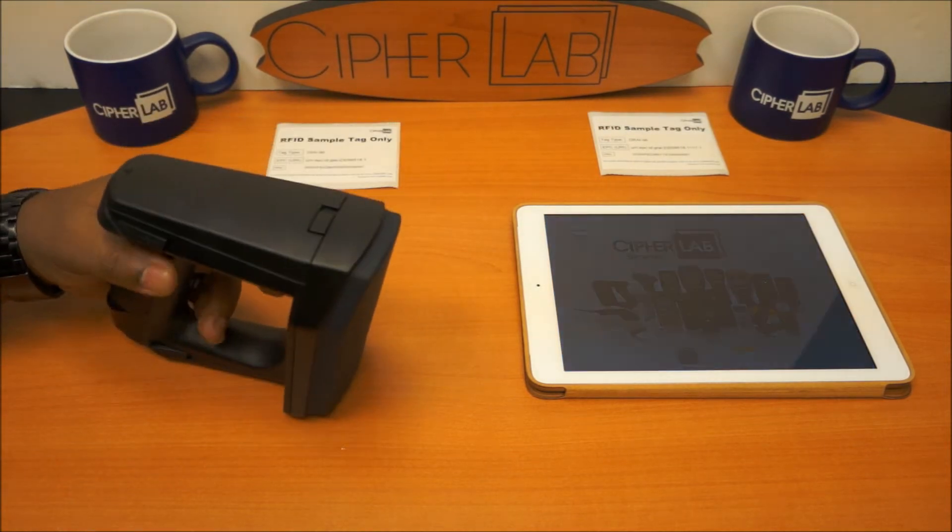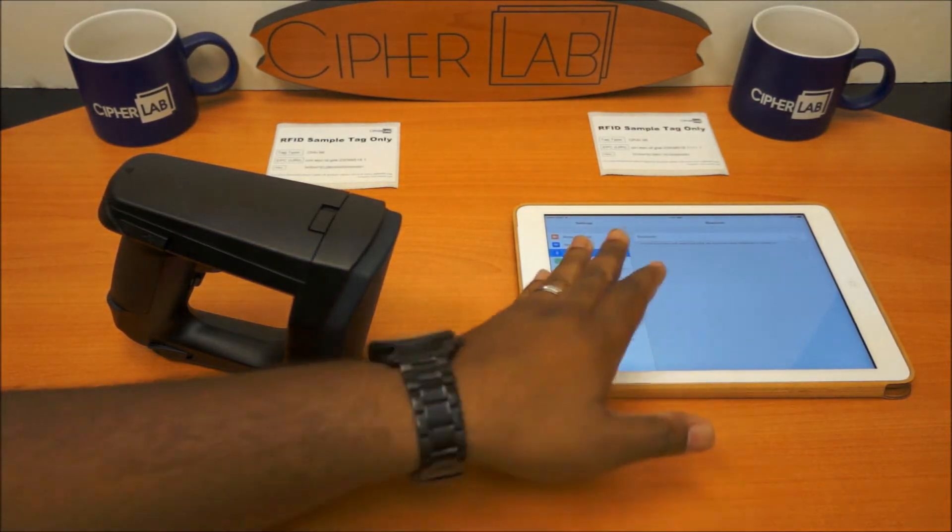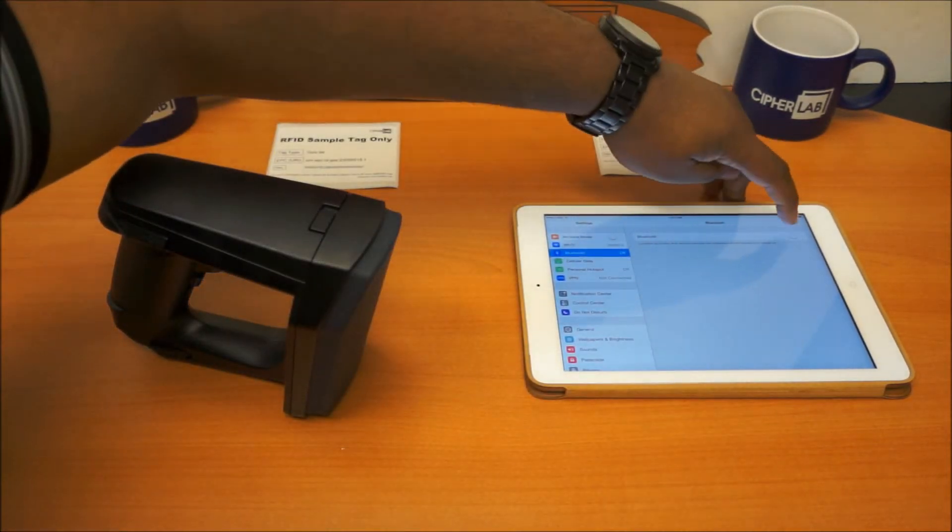The next step you want to take is to turn on your Apple device, go into Settings, then Bluetooth, and turn on your Bluetooth.